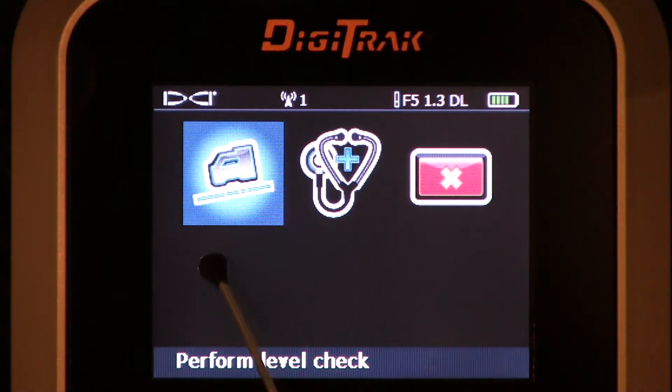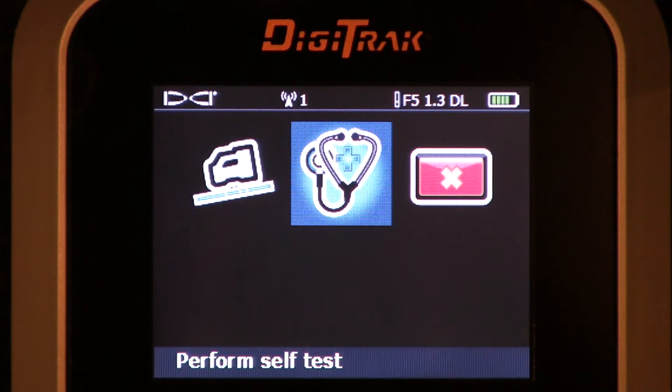We're now viewing two sub-menus. Neither one of these menu options are active right now — they're placeholders for future features. But I would like to mention one thing: on the performed self-test, the Digitrack F5 already performs a complete diagnostic self-test every time you turn the box on. During the boot-up cycle, it tests itself, and should it detect a problem, you will be alerted both visually and audibly that a problem has been found.